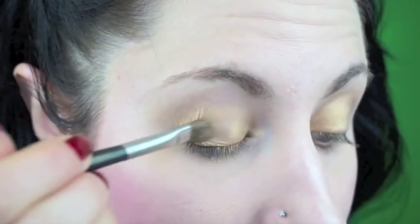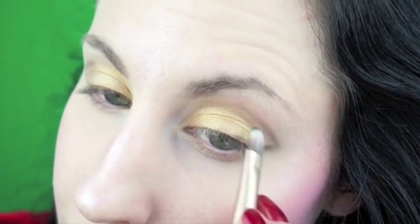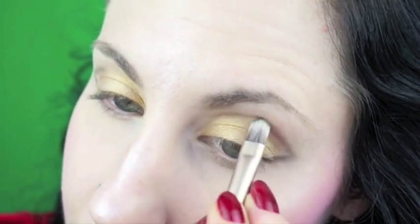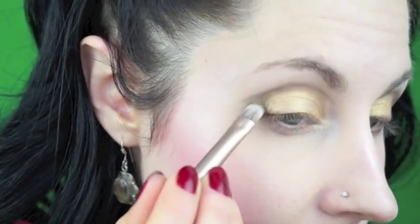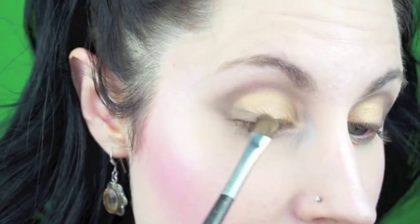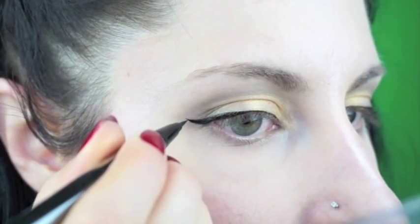Prepare yourselves for the ultimate in sparkle motion. Start with bright gold eyeshadow all over the mobile lid. Using a matte grey eyeshadow, draw a triangular shape at the outer corner and extend the line along the crease of the eyelid. Fill in and blend from the outer corner, then soften all the grey until it's very soft and smoky. Draw a big dramatic cat eye with a huge flick at the outer corner. Glitter! Yes Barbie! Slay!